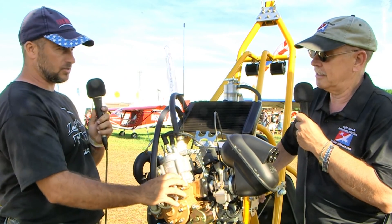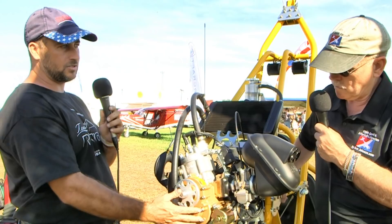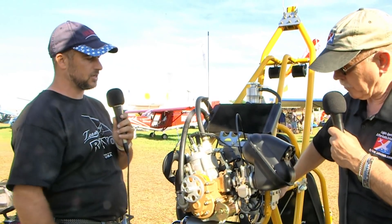it has a gearbox as opposed to the redrive that you usually see in this class of motor, and it also has a centrifugal clutch, as well as a counterbalance crankshaft for smoothness. This is 36 and a half horsepower, as opposed to our stock motor which is a 34 horsepower Simonini Mini 3.